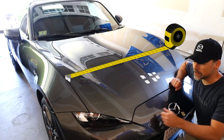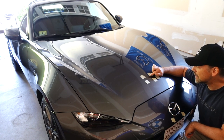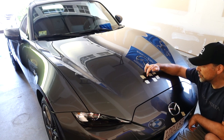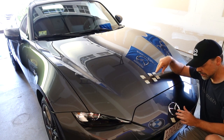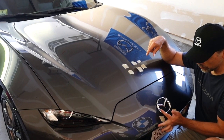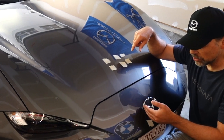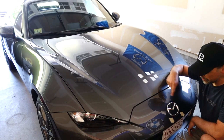I used the edges of the hood to find my center point and marked it with masking tape. Because I want the center to stay the machine gray body color, I took two inches either side of center — so four inches total width — and marked where the two satin white vinyl stripes will start. The center of the hood is aligned with the Mazda emblem, so as the stripes come across, the edge will be embedded into the emblem and look seamless. I did the same thing at both top and bottom of the hood.